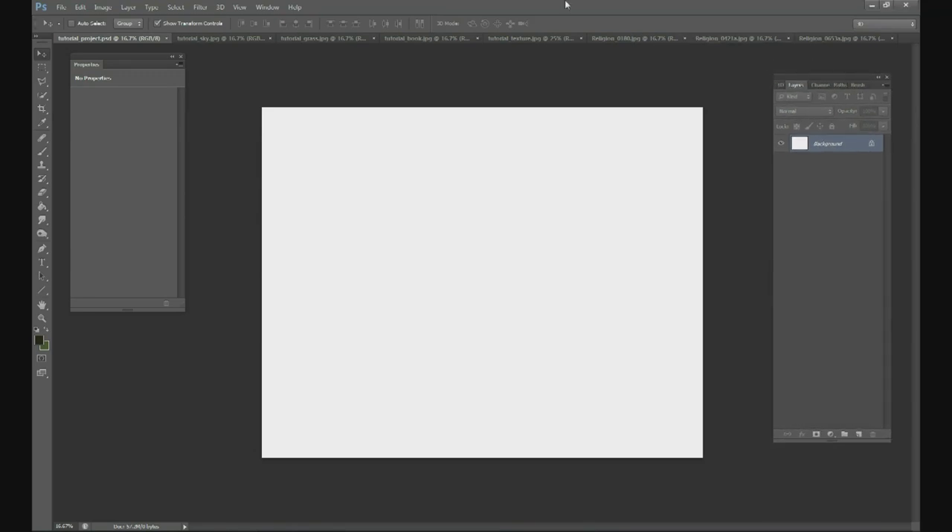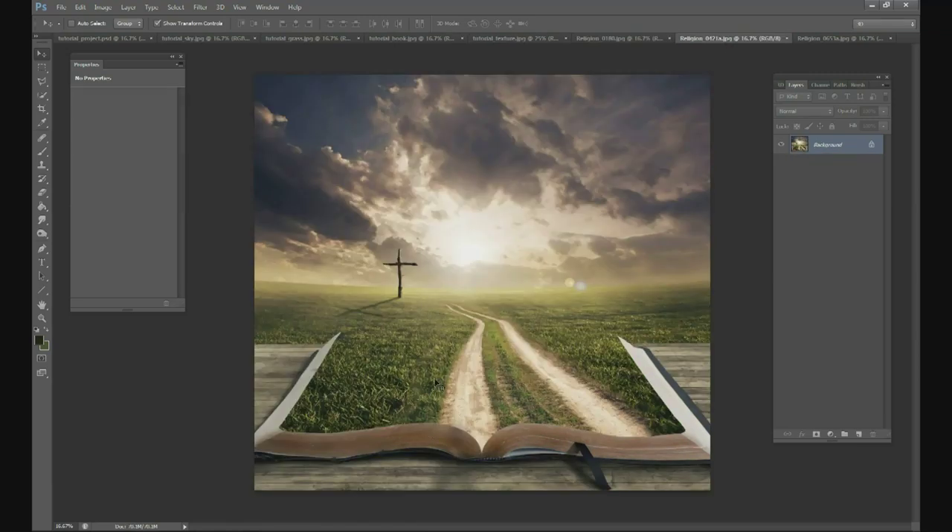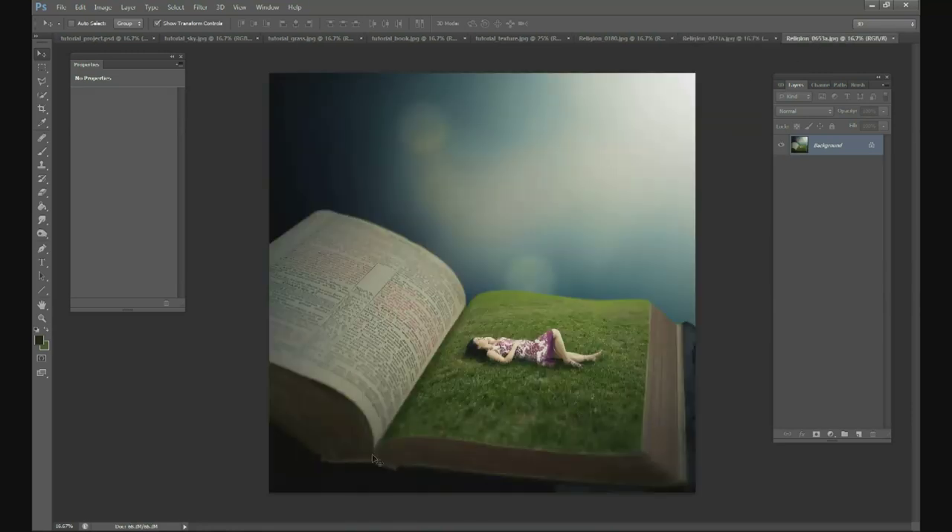We've done this picture a lot in the past. Here's an old picture we've taken of a Bible with a grass field and a road going on the Bible. Another one we did was a Bible with a grass pathway leading up to a cross. A more recent one is my wife laying in a grass field placed on top of a Bible — that goes along with Psalm 23. We've had a lot of questions about how we did that, so we figured we'd do a tutorial.